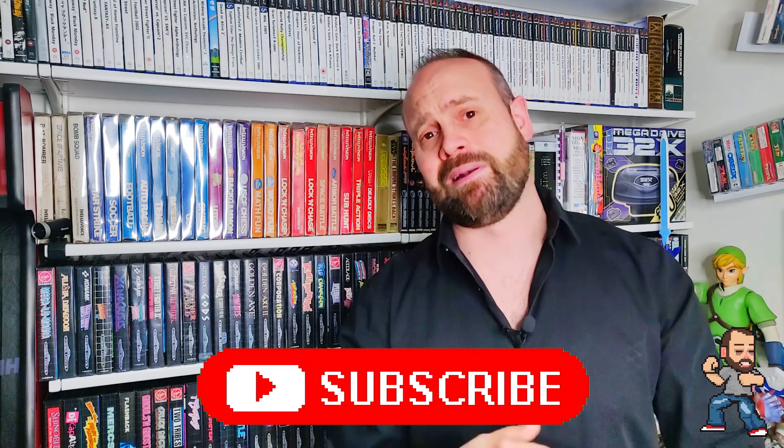Now I don't just play retro games — I do dive into more modern games now and then, and one of the things I absolutely love is VR. I've been playing VR since the mid-90s, so when I heard that two of my most favorite gaming mediums were coming together — retro gaming and VR — I couldn't resist trying it out.